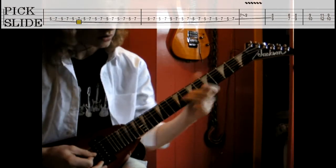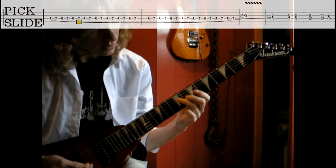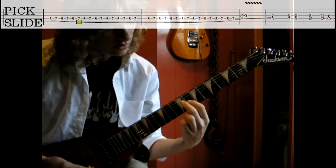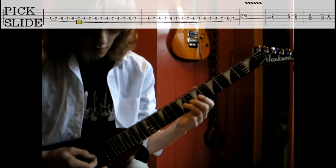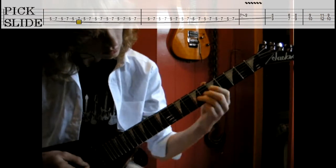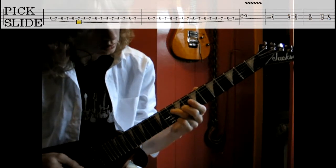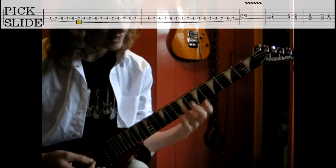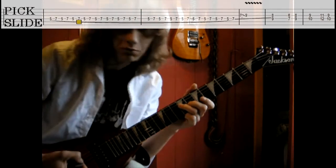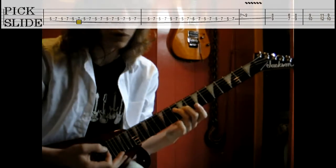Then after the ninth fret, the long note. You put your fingers on the G string on the eighth fret and on the D string the ninth fret. After the nine, you get this. You just keep the same shape — placement of the fingers stays the same — but you just move them a few frets.